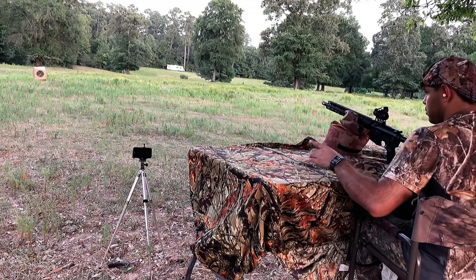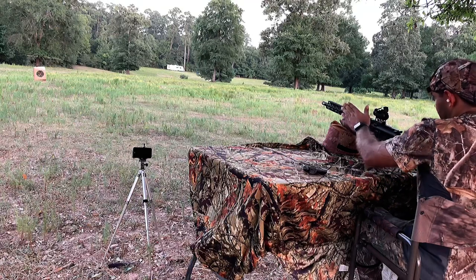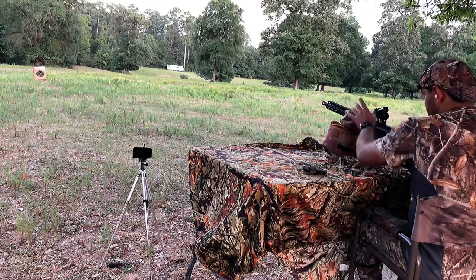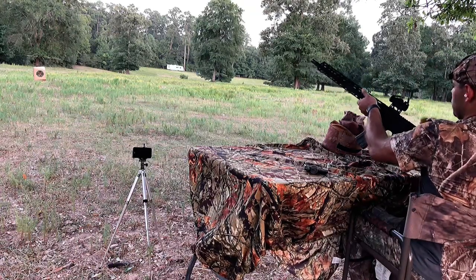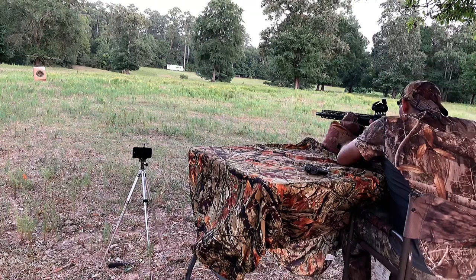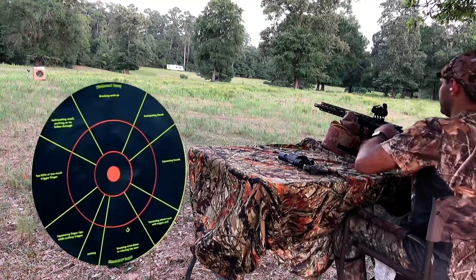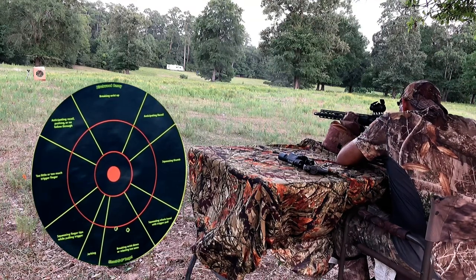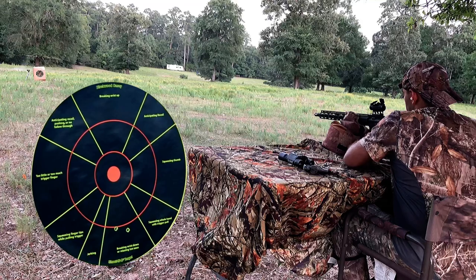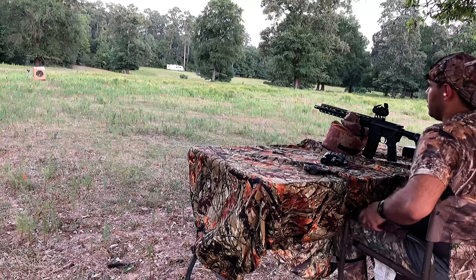Before I show you the first-person view with the camera on, I'm going to take a shot and then check where I'm hitting. I've set up a camera over there so you can see exactly where it's landing. I hit just a little bit low, so I'm going to take another shot to confirm. Yep, hit right next to it — let's move it up a little bit.